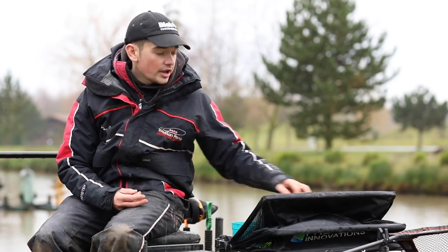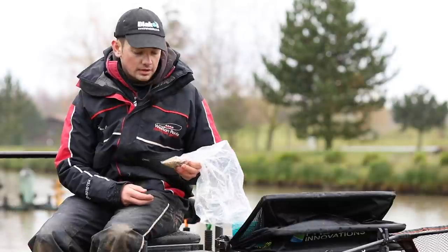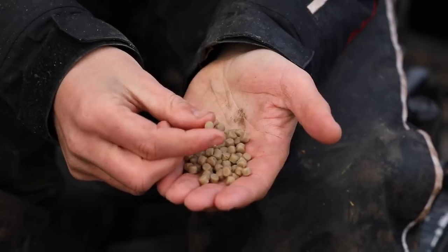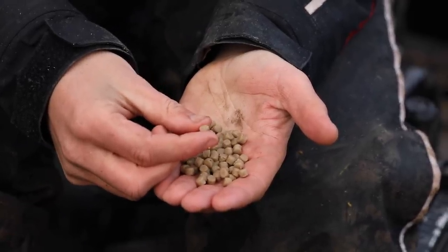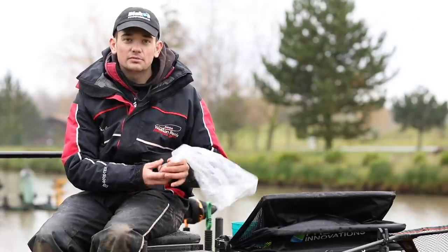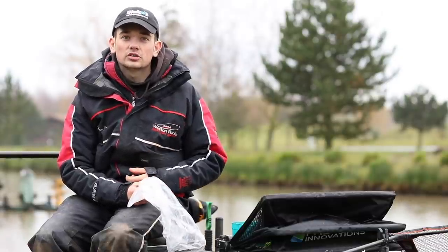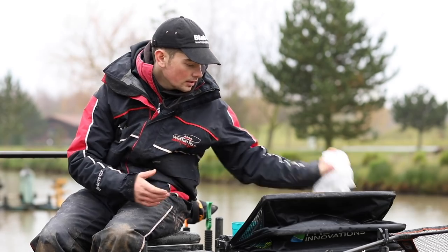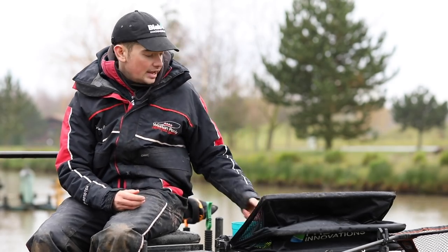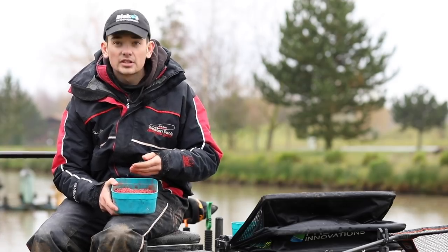When I'm fishing with pellets on the hook, I only ever use a 4mm expander. These are just the Blakets 4mm expanders. The way I prepared these: straight into a food bag, covered them level with water again, tied them down tight — no need to pump them or anything — and then when I put them on the hook, the weight of the hook will sink the pellet. The next bait is the bait I wouldn't be without in winter — it's just some red maggots.